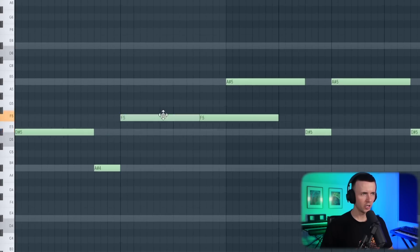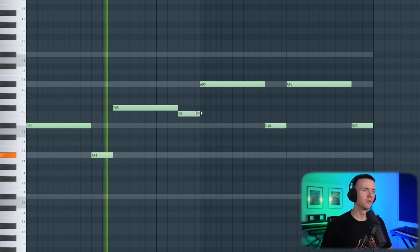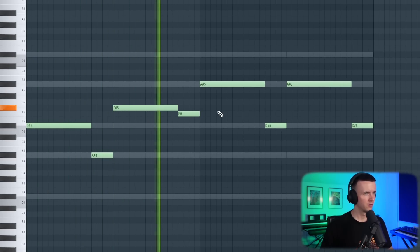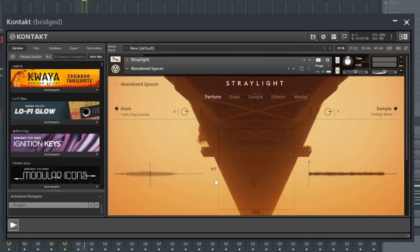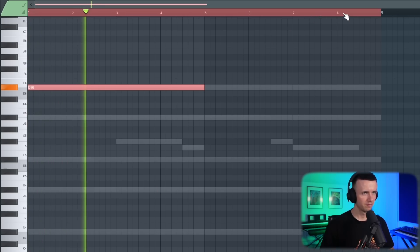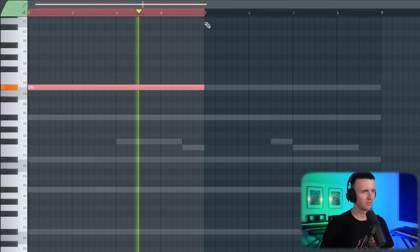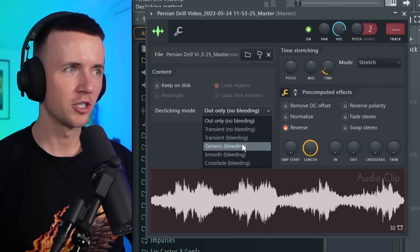I want to change these vocals a bit. Alright next up I found this pad in Straylight called Abandoned Spaces — same thing again, I'm just going to hold the root note. Alright I might have enough layers now, so what I'm going to do is mute the sub bass, bounce this version and see if I can flip it again. I'm going to render the master — as always I'm going to set it to stretch, reverse it, set it to generic bleeding in case I make any cuts. Let's see how this sounds.